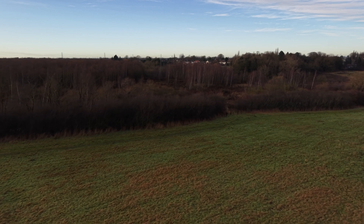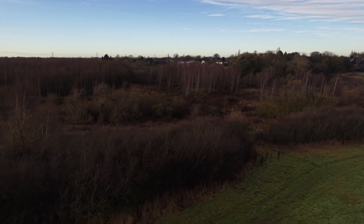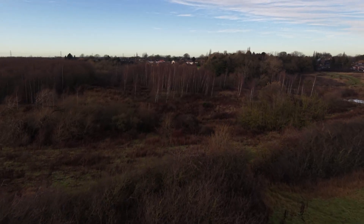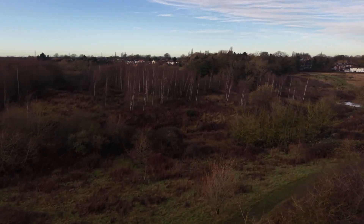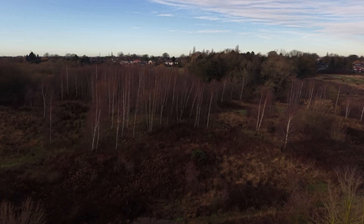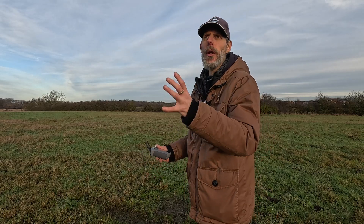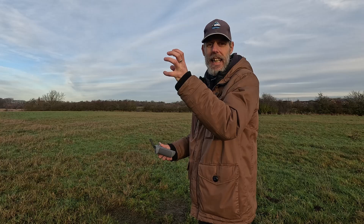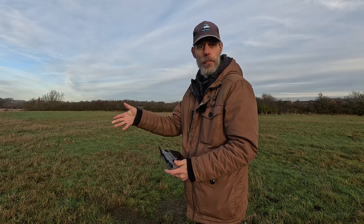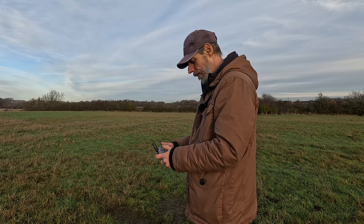I'll fly over there again. As you can see there's all sorts of different sized trees — there's bushes, little trees, and tall trees. When it comes to this time of year there's no leaves, so those fine branches might hit the propellers and drop the drone. That's what I'm cautious about, but we'll keep going and find a little spot.